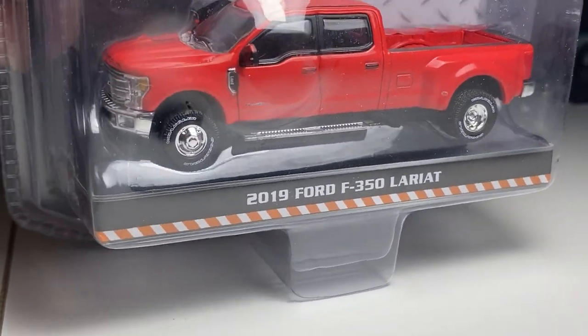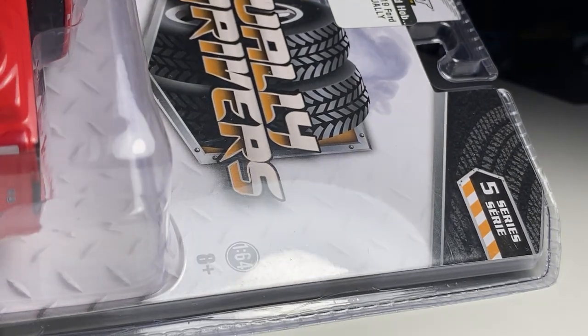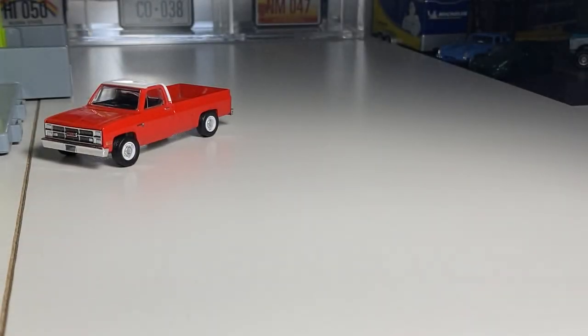We have this Dually Drivers 2019 F350 Lariat. Dually Drivers Series 5. Same packaging as always. These are pretty new — 2020 copyright dates, I think.